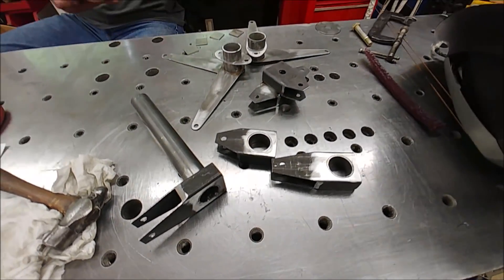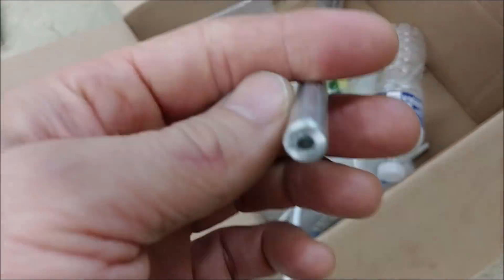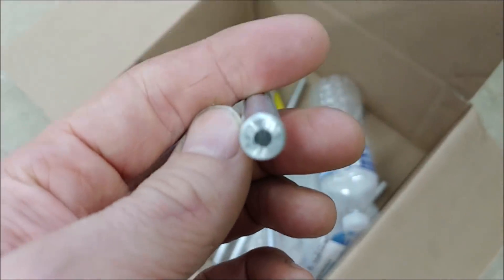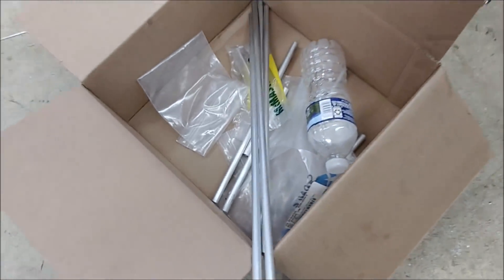Things are moving along with that. These are the rods that I finished off — there were about 32 holes to drill, 16 rods altogether.